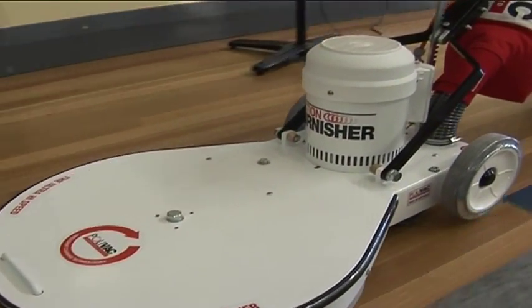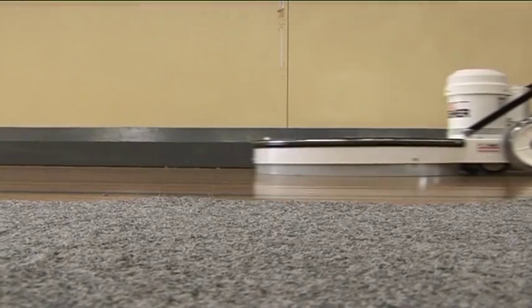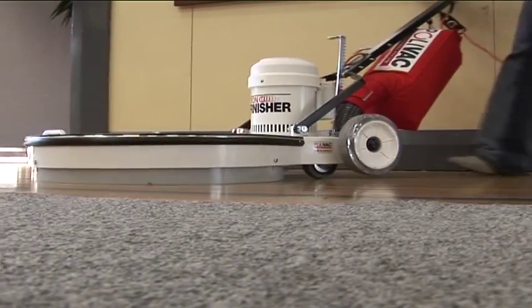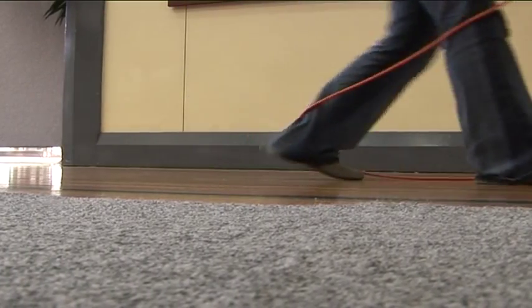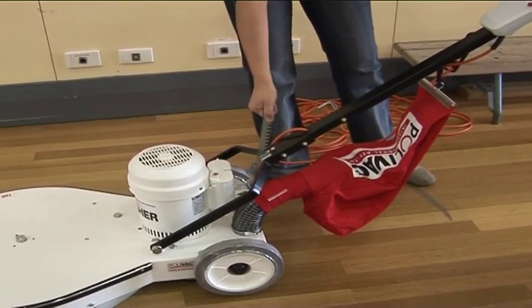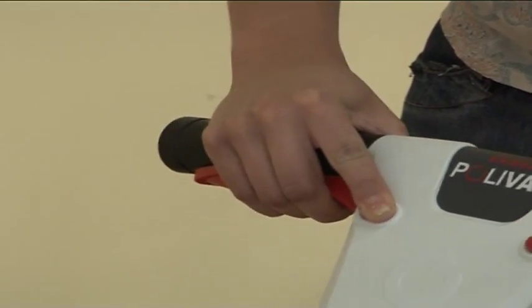The Stingray is easy and comfortable to operate, well-balanced and highly manoeuvrable. It features a ratchet lever adjustable handle for simple and ergonomic use. It also has comfortable hand grips and safety triggers.